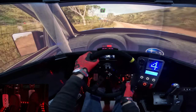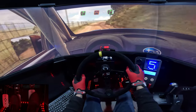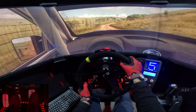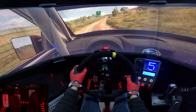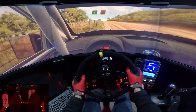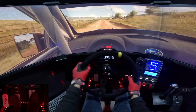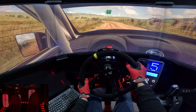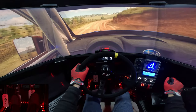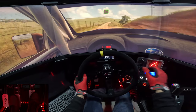5 right, 5 right over crest, opens. To keep that low jump into 5 right. 50. 3 right, 2 left, 5 left, 2 left, 2 right, 2 left.